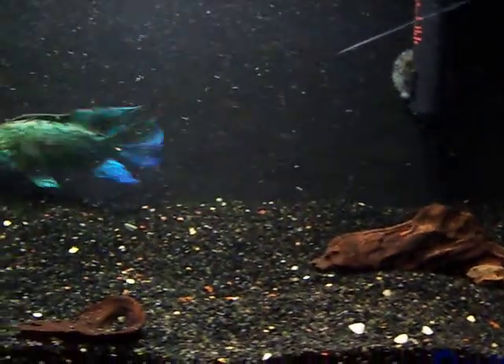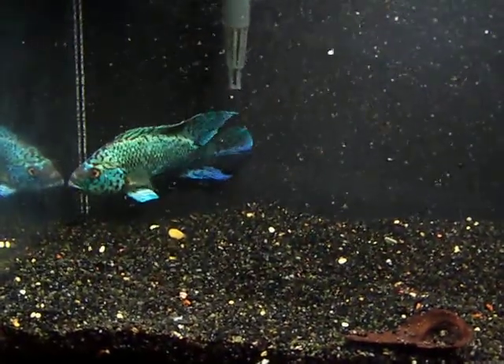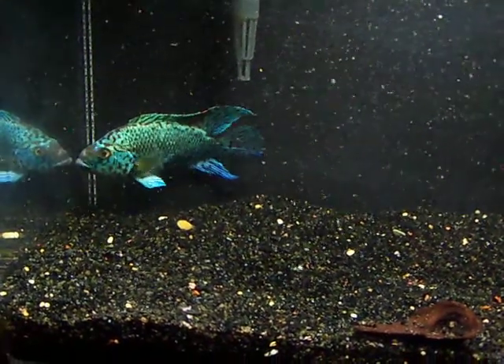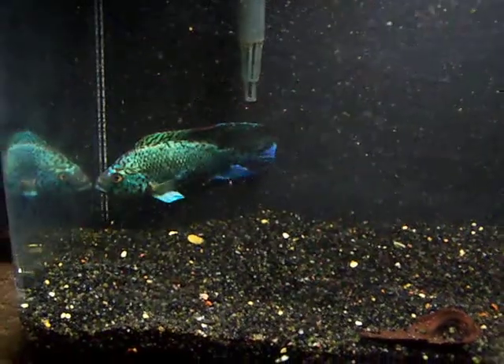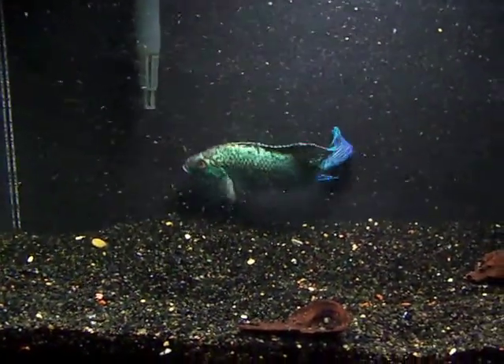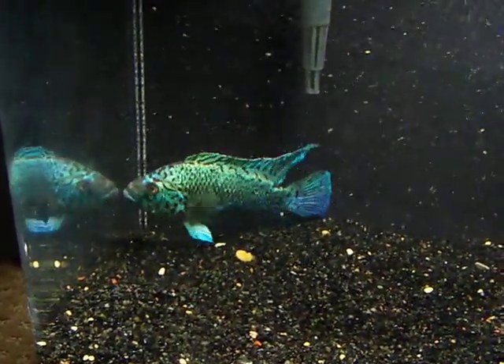This gravel is real old so it's got a lot of junk in it — little particles of other white stuff from rocks I had in other tanks. But as you see, it makes the tank look real good and look how good he shows up on there. He's beautiful.